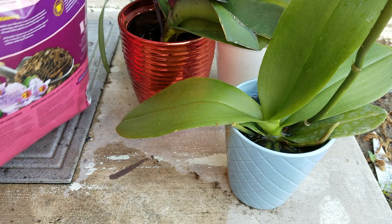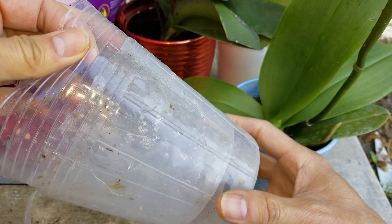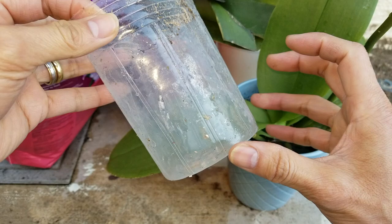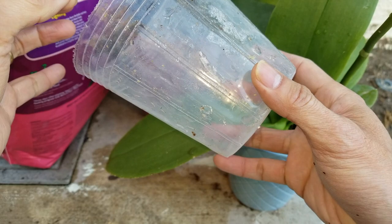The reason orchids use a clear container is because of the roots — they need a lot of photosynthesis, and light comes through it. You don't want to use a black or green container because it will make your orchid die from lack of sunlight.